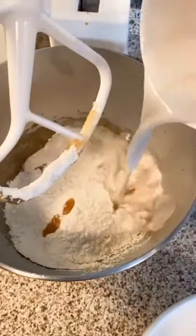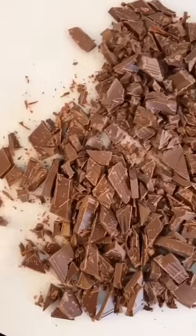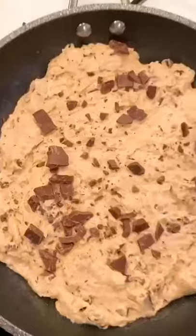Add in some flour, baking powder, salt, and almond milk with vanilla. Mix it up until you get a batter that is formed.